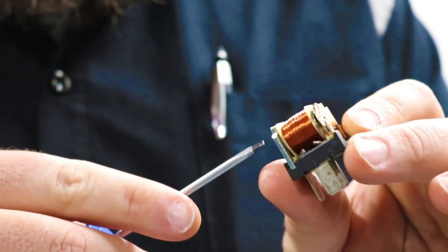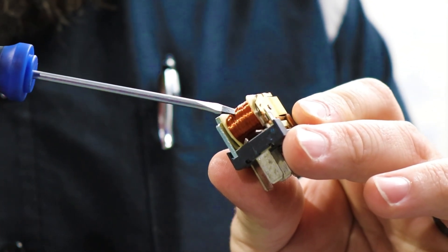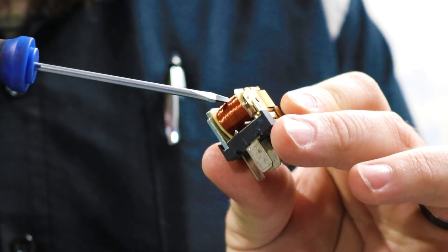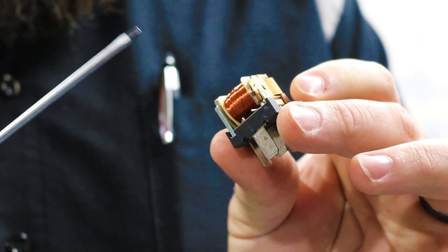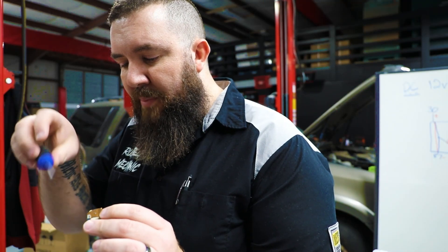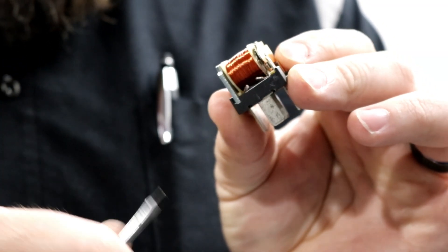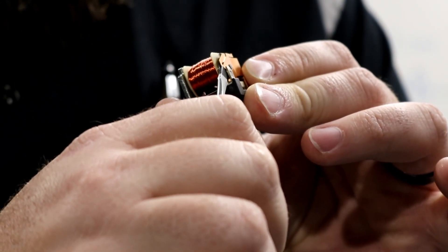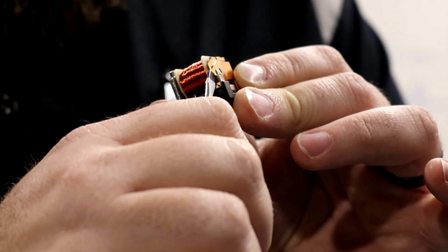You can see the inside portions of this working relay — the coil windings are a lot of windings of wire inside the relay. This connects from 85 to 86 and makes that magnetic field. When that magnetic field is energized, it pulls this larger section over to connect the 30 and 87 side of the pin. You can see this little arm is able to move back and forth — that is what will energize your higher amperage side of the circuit.